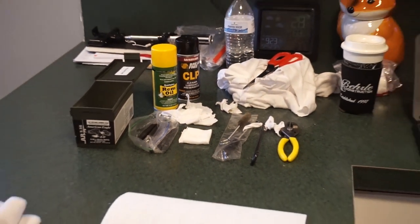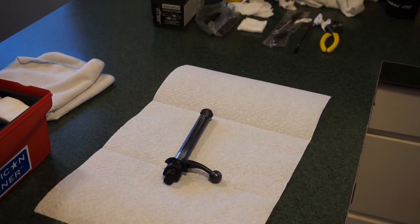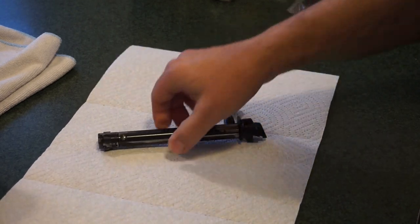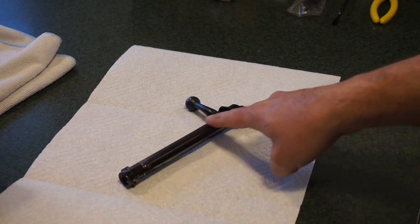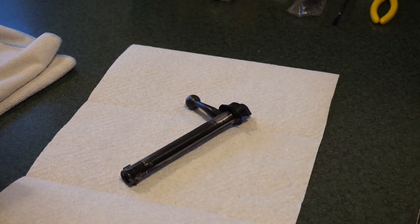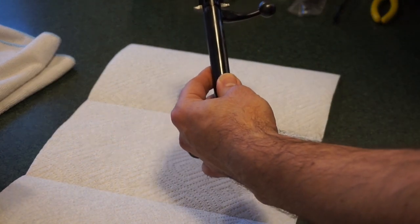Let's go ahead and show you what the actual procedure is going to consist of. My camera doesn't do close-ups very well, so this is going to be a little bit awkward, but it's really not that hard to do. The nice thing about this gun is it's so worn out I can actually see the wear on the bolt body itself, so I can see where things are going to line up when I reassemble it.